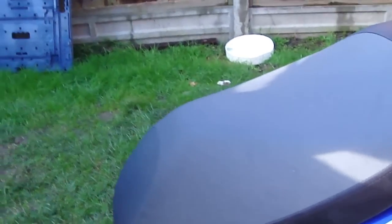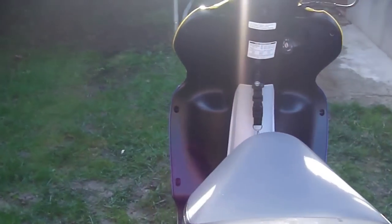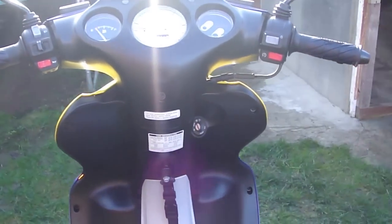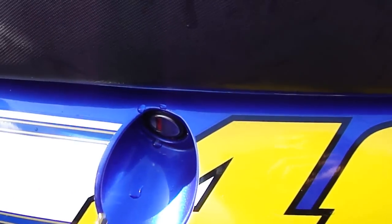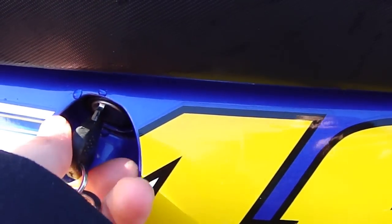I'll start with the bad things about the bike. It doesn't really have any bad things, but these are just little problems that shouldn't really put you off. The first problem is the key here. This is probably just on my specific one, but it doesn't go in smoothly. It's hard to show on camera, but it's stiff — you have to kind of jiggle it in. And that's one problem, I guess.